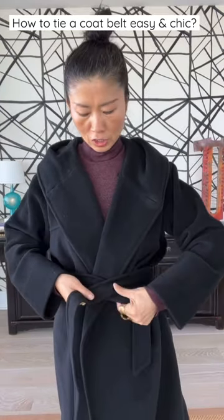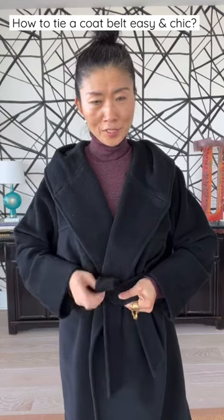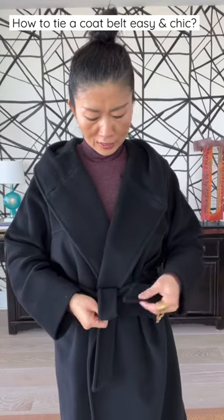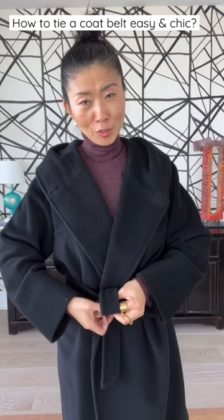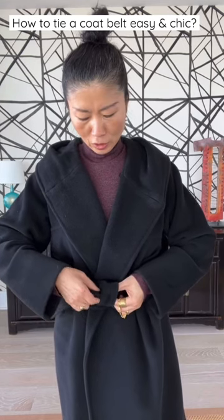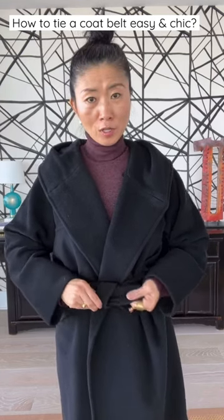Sew the longer side of the belt on the top, cross over, and then you fold it a little bit. Use the other side of the belt, go through the loop, and then you use the longer side. The bottom goes through the same loop.